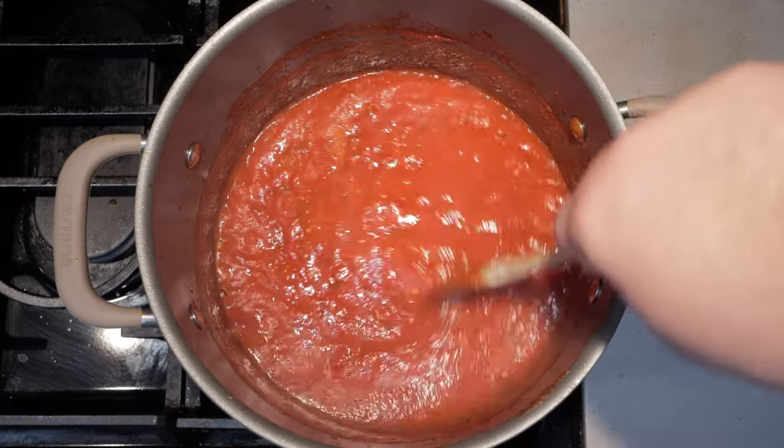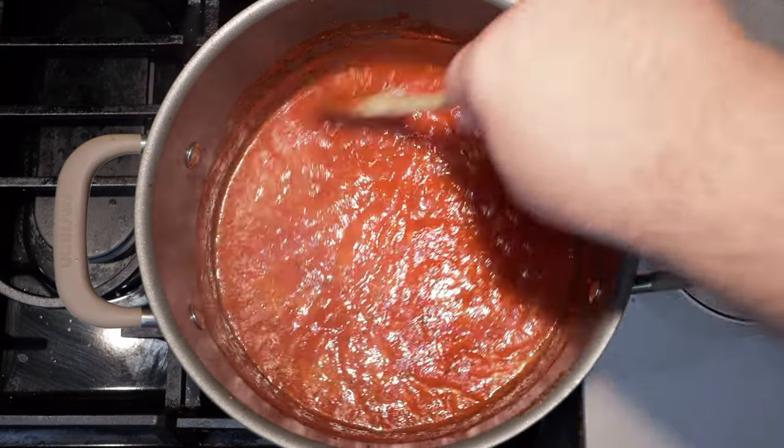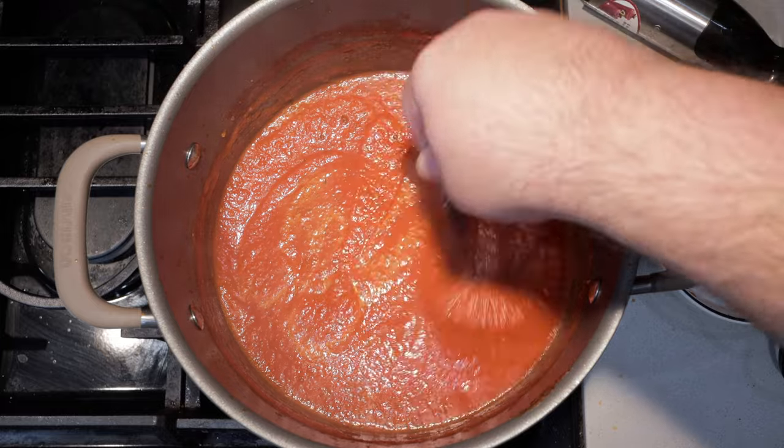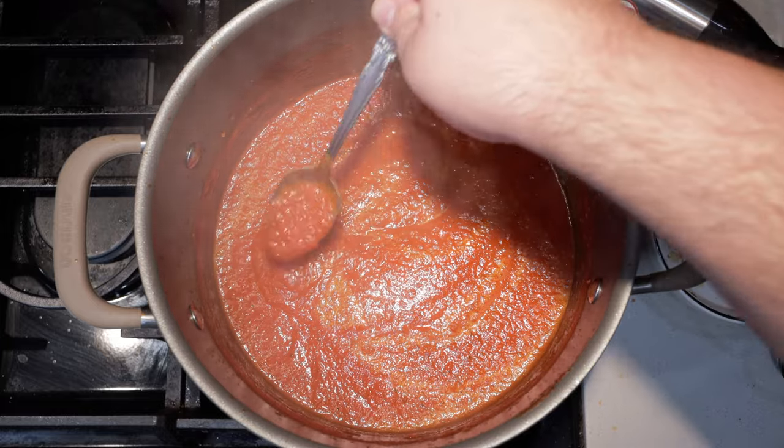Okay, after half an hour, this is what our sauce should be looking like. And finally, let's give it a quick hit with the immersion blender. Pasta sauce à la vista, baby. For a nice smooth consistency, let's give it a taste test. A little bit more salt and a pinch of sugar.